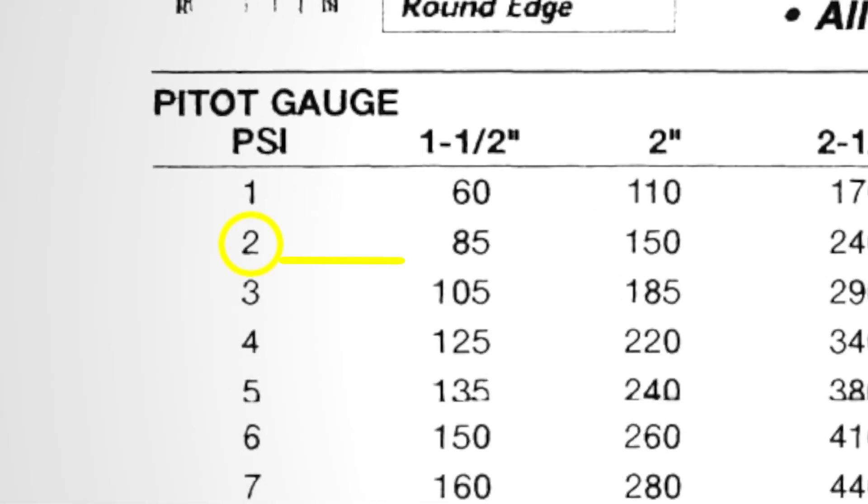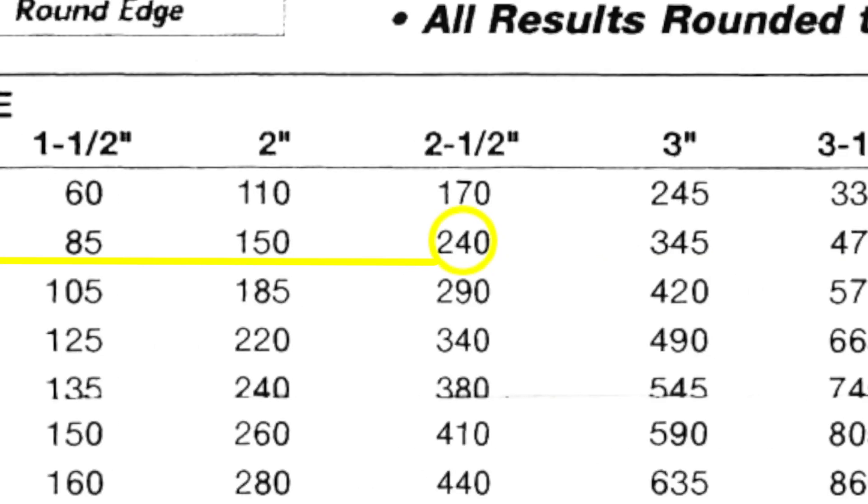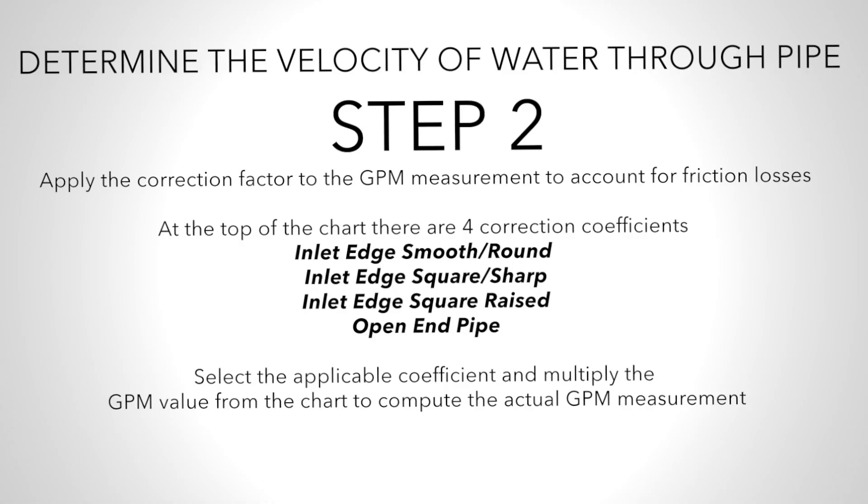Use the pressure reading to determine the volume of water being flushed, then use the volume to determine the velocity in the pipe.